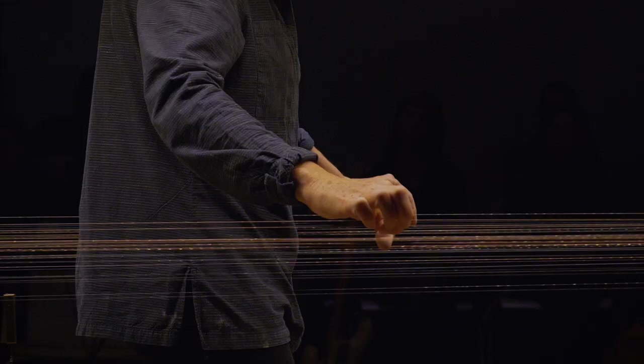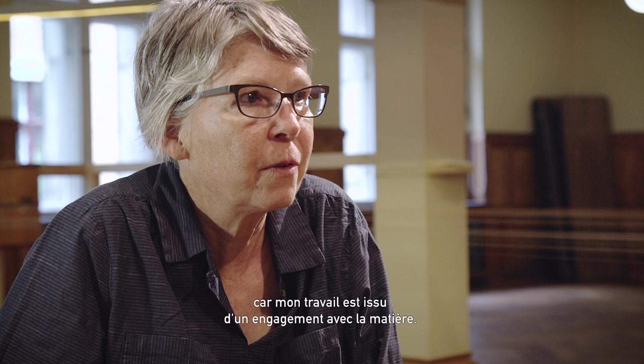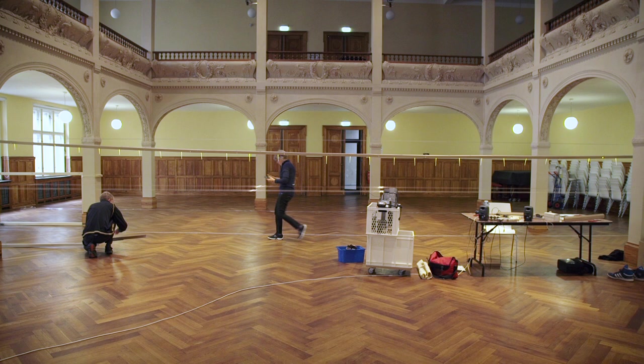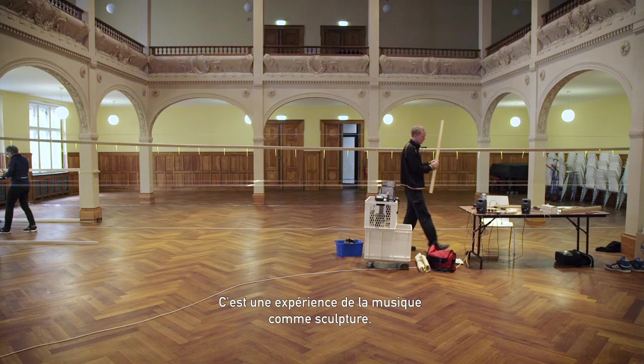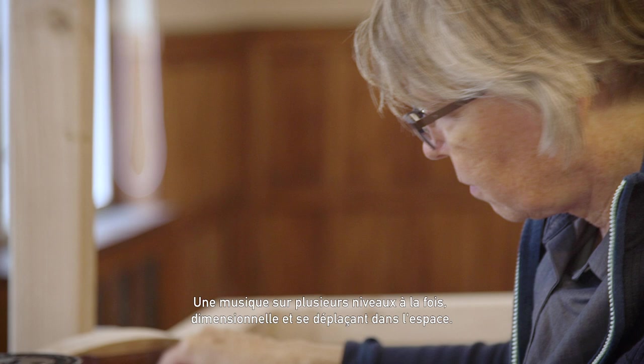As far as whether my work is based on the physical instrument itself or a concept, I would say that it's really both, because my work comes out of an engagement with material. It is an experience of music as sculpture — music on multiple levels at once, dimensional, moving through space.